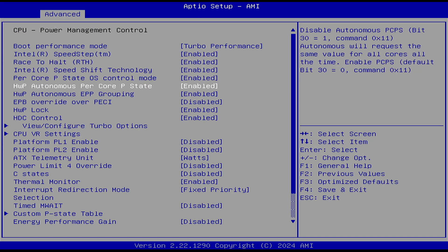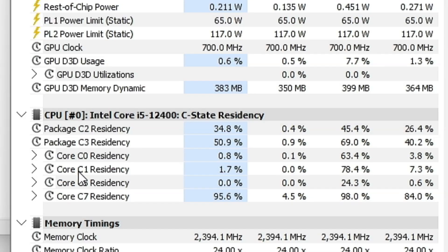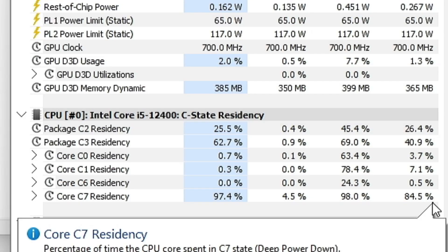However, there is an option in the BIOS to enable C-states, and once that's enabled, you can see the CPU settling into higher C-states at idle, which resulted in a power drop down to about 20 watts.